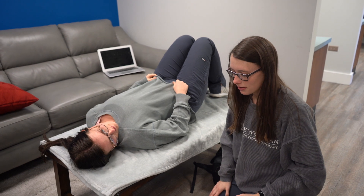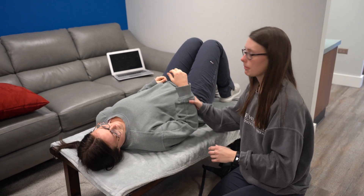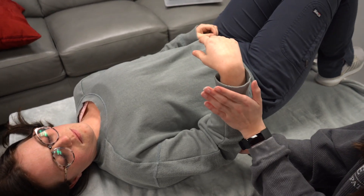I'm testing the shoulder lateral rotators, teres minor. We're going to have Kennedy lying on her back with her arm up and I'm going to support her elbow with my palm. Then I'm going to apply pressure on her forearm right here.